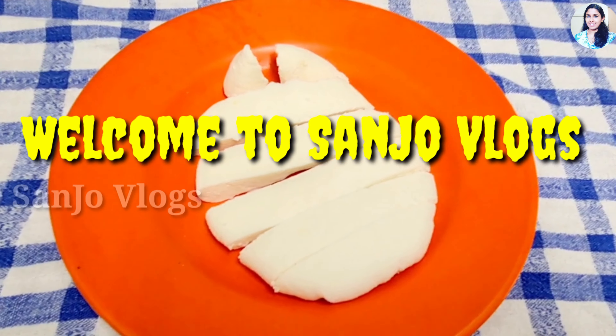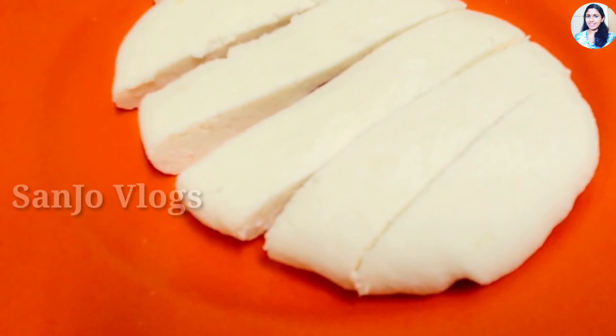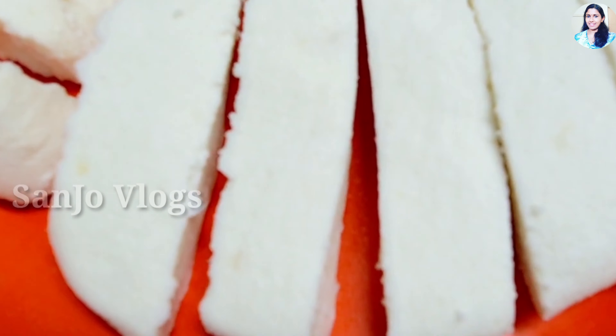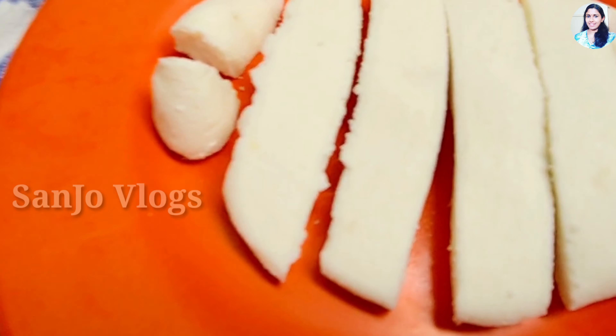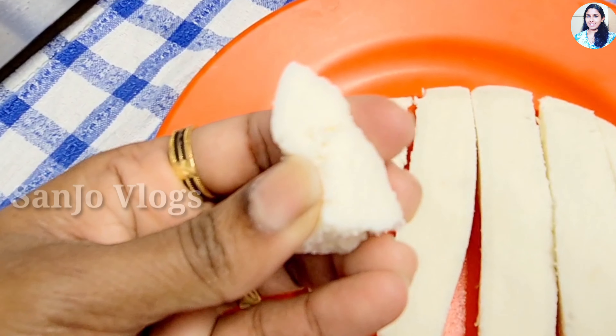Hello everyone, welcome to Sancho Vlogs. I am going to make a video of the panier. I am going to make a video of my friends. I am going to make a panier.